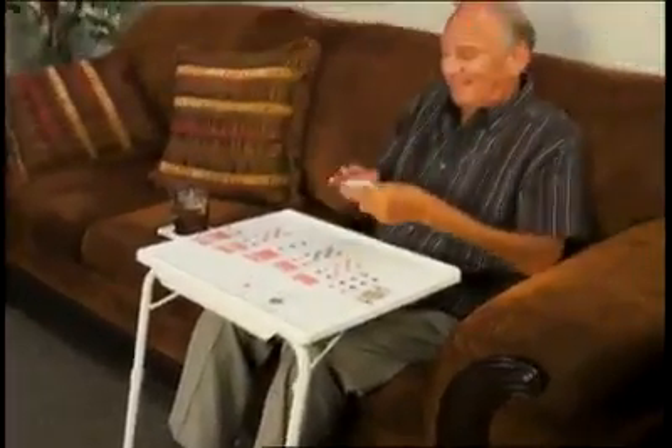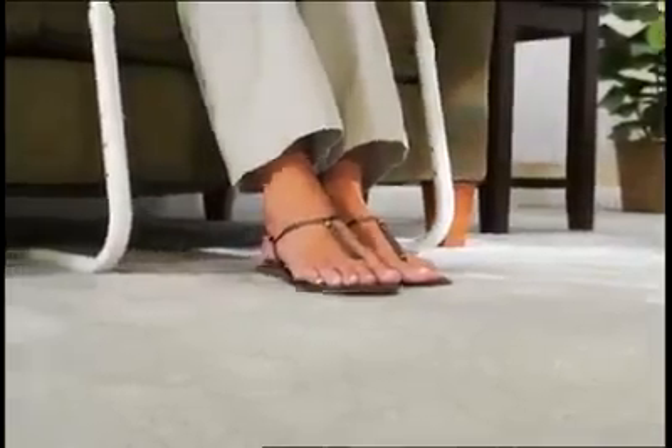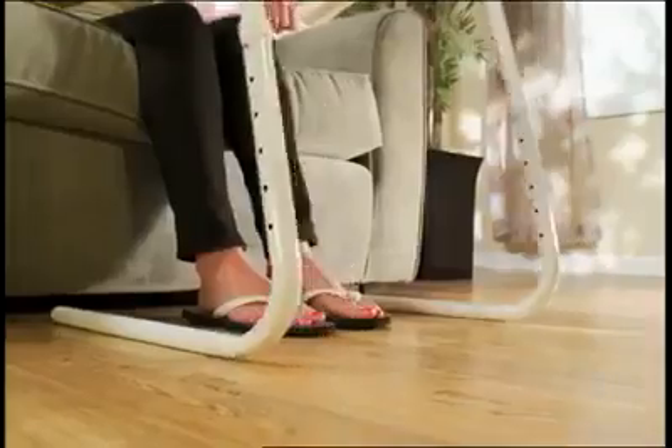Reading or playing a game, TableMate's got you covered. Cross-leg tables get stuck in the rug, but TableMate's L-shaped legs easily slide over any surface.